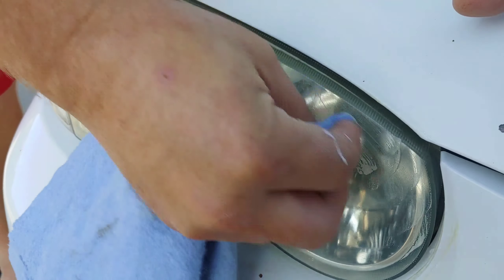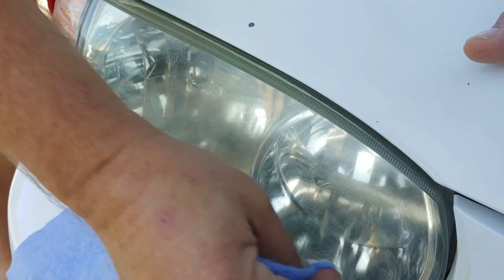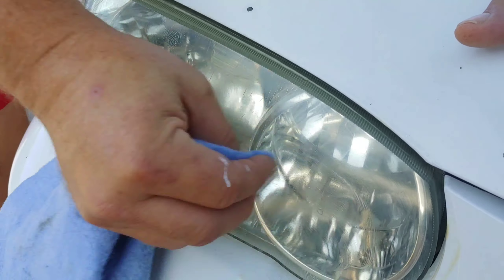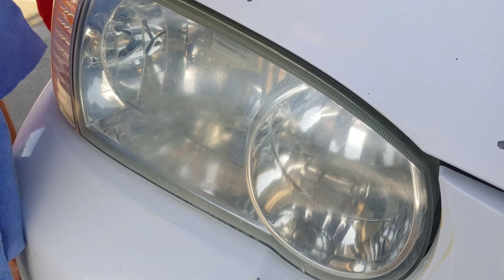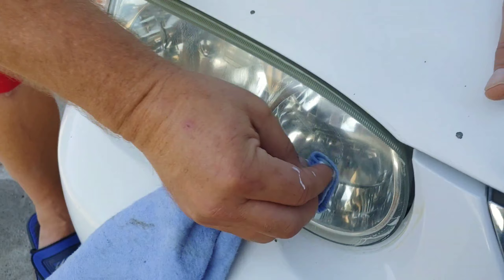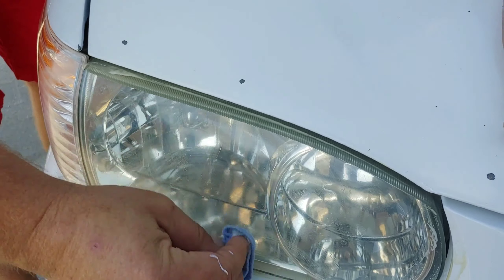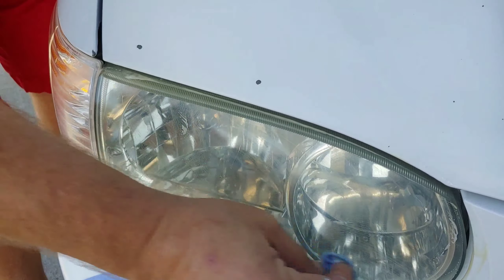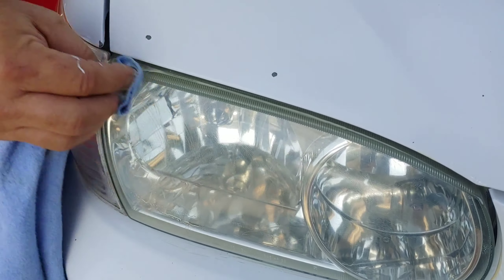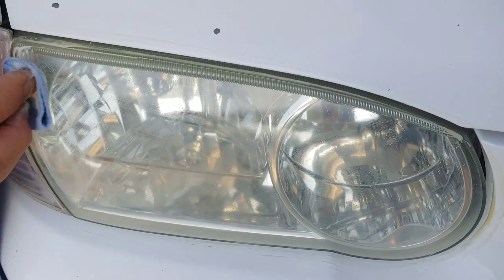Once you buff through and get it all done, you can see all the yellow coming off — just tons of it. It's got very super fine pumice, which is in the toothpaste. If you use any other kind of abrasive it's probably too much, so the toothpaste is actually the perfect abrasion — you just got to put a little bit more elbow grease in it.